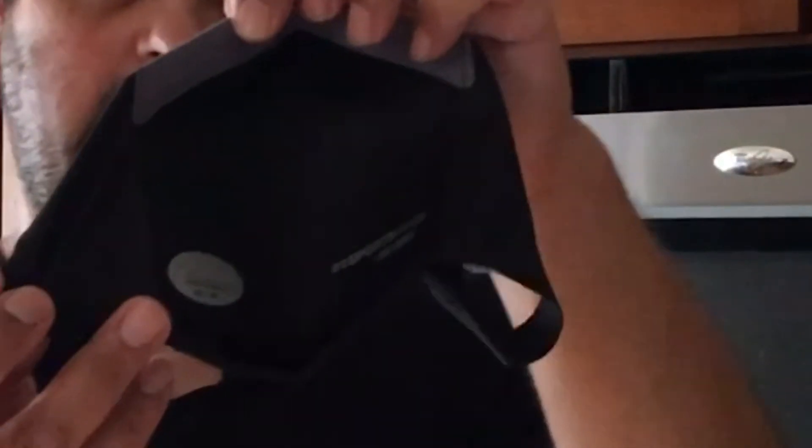Already looks maybe a little small, but we'll see because it's supposed to be tight. It's got the Under Armour symbol on the outside. The bridge feels like there's a wire in there. It also has the Under Armour logo on the inside with the size. Feels really light — the material feels really light, like I could rip it really easily. But it's supposed to stretch, so let's see how it fits.